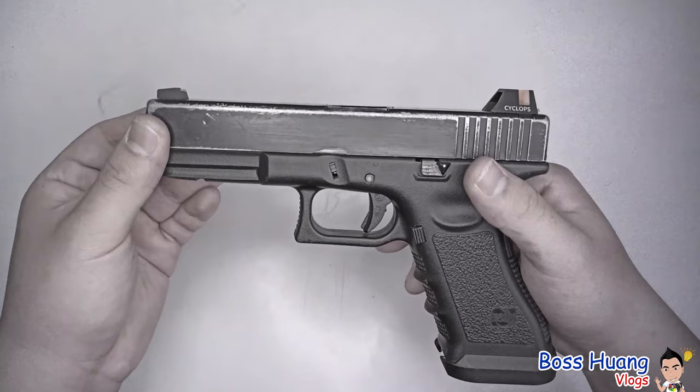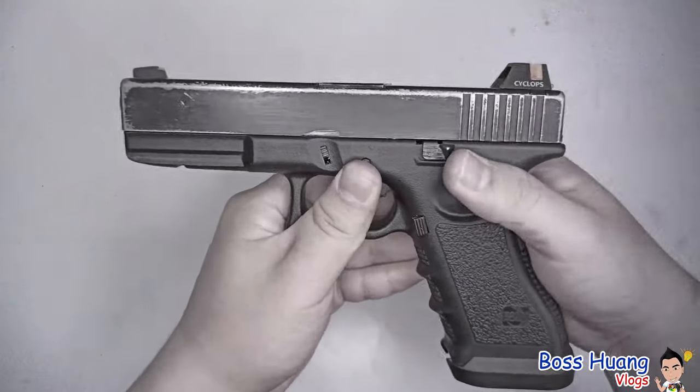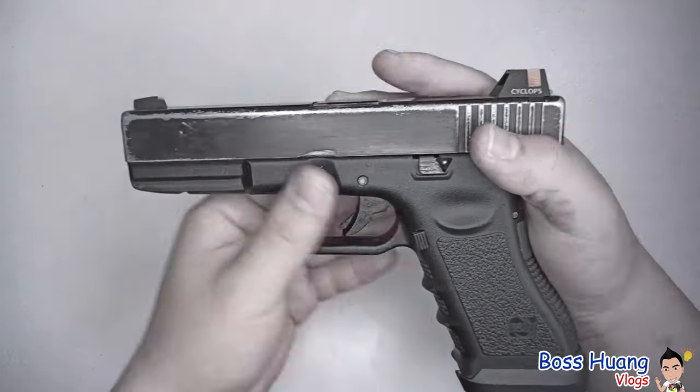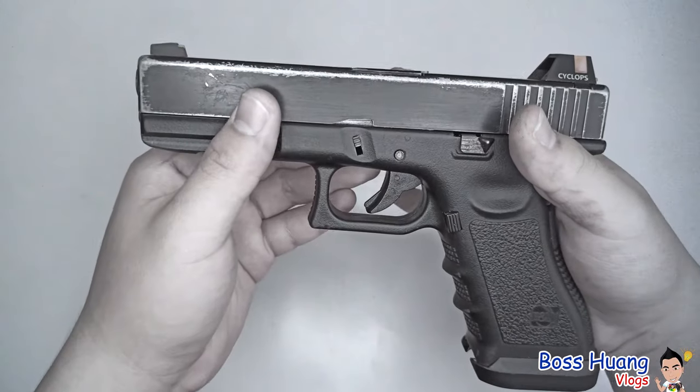The first part we're going to talk about is how to take the slide — which is the moving part of a pistol — off of the entire assembly. First, make sure you've already cocked the hammer so that the hammer inside is in a backward position. I'll go more in depth later.